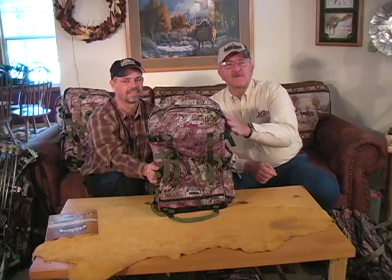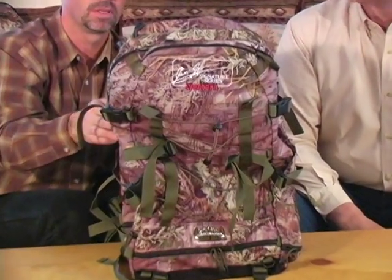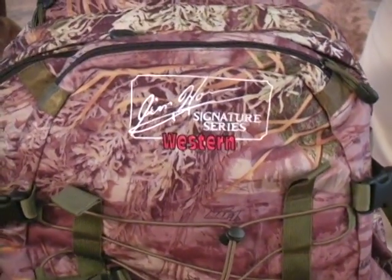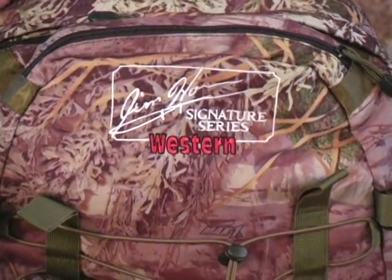Thanks for joining us. This time Jay is going to be talking about the Western Pack. The Western Hunter is designed as the smaller of the day pack series without the meat compartment, in a 2,000 cubic inch pack with full features. The only feature this pack doesn't have that the Canadian and the Alaskan have is the expansion meat chamber. This pack has been designed and made for big game hunting out west, and it works great for white tail hunting too.